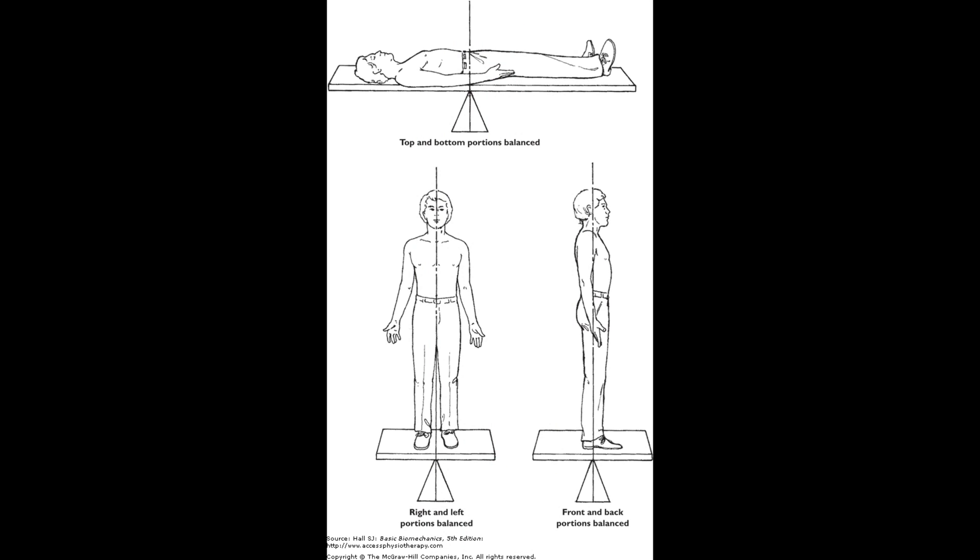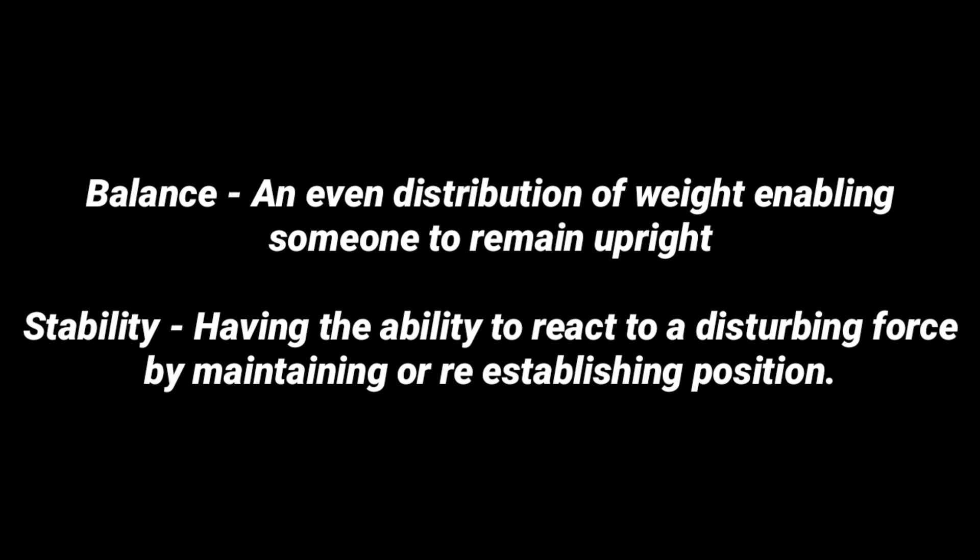If you're laying flat, this would be the point at which your hips and legs would be proportionately balanced to your upper body. The two other terms we're going to be using when referring to center of gravity are: balance — an even distribution of weight enabling someone to remain upright — and stability — having the ability to react to a disturbing force by maintaining or reestablishing position. We're now going to look at this from a standing point of view, as well as in the context of Brazilian Jiu Jitsu.